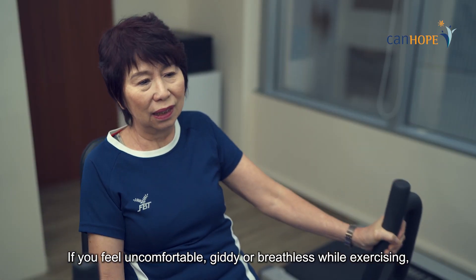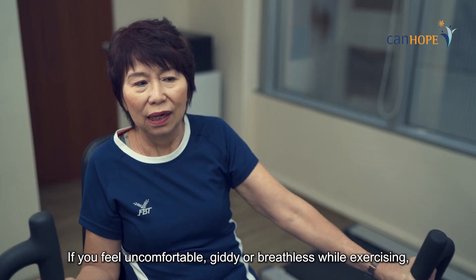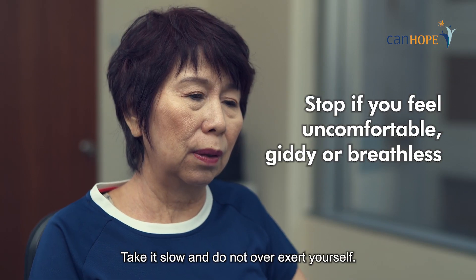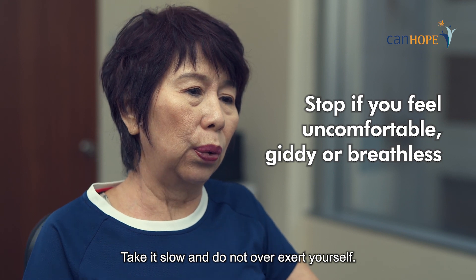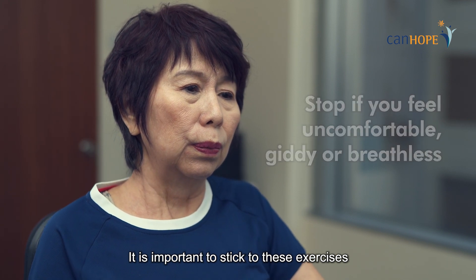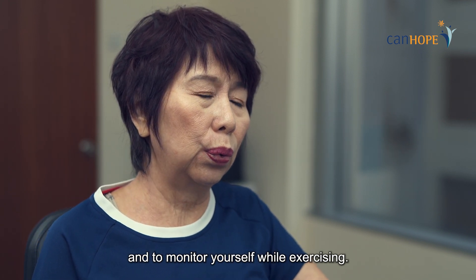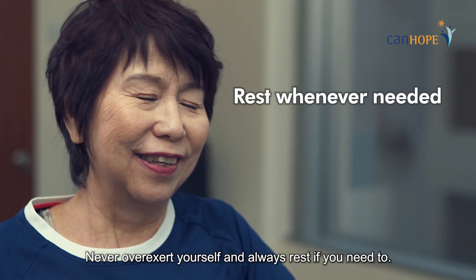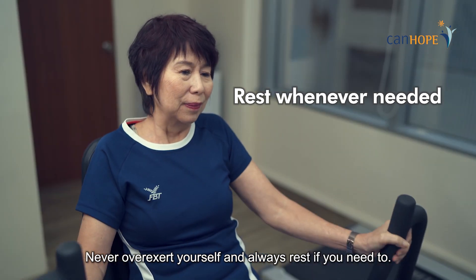If you feel uncomfortable, giddy or breathless while exercising, you must stop all exercises. It is important to stick to these exercises and to monitor yourself while exercising. Never overexert yourself and always rest if you need to.